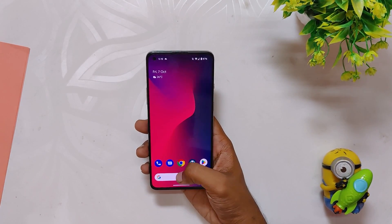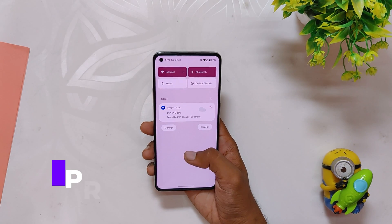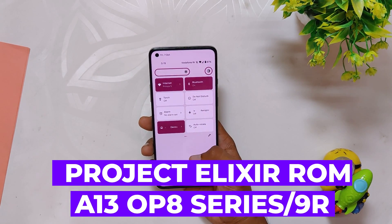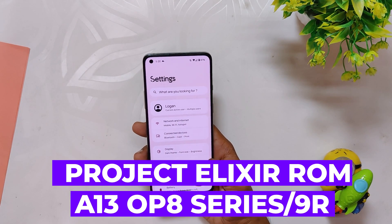Hey guys, welcome back to the channel. I hope you are doing extremely fine. My name is Prince and you are watching the Tech Stream. In this video I am going to show you yet another Android 13 ROM which goes by the name of Project Elixir for the OnePlus 8 series and OnePlus 9R. So without wasting any more time, let's get started.